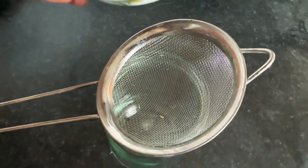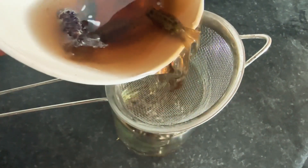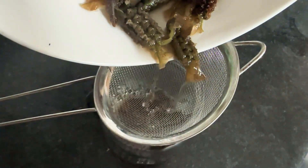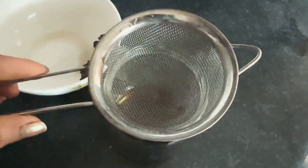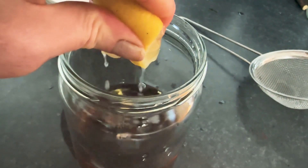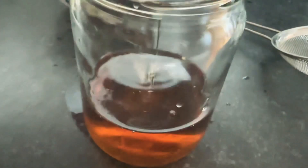I left it to soak overnight and it went this color. I poured it through a sieve into a little glass jar, then added a squeeze of lemon to help preserve it, and I just drink a little bit every day — particularly before I go to sleep. This would last around three to four days before you'd want to remake it. Please know that I'm not a health professional — I'm just sharing things that I make and enjoy and think make me healthy, so please do your own research as well.